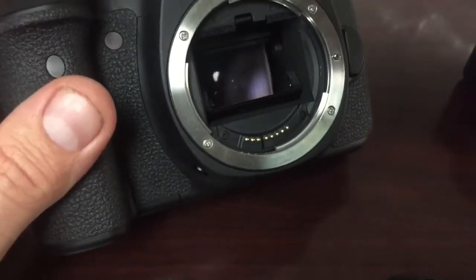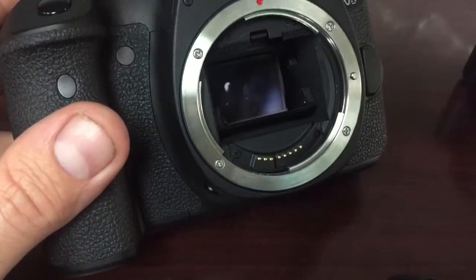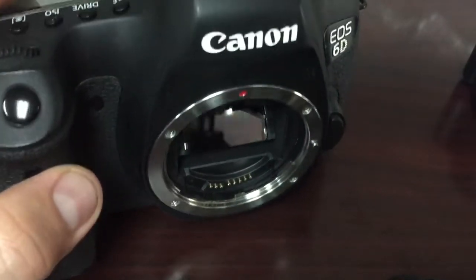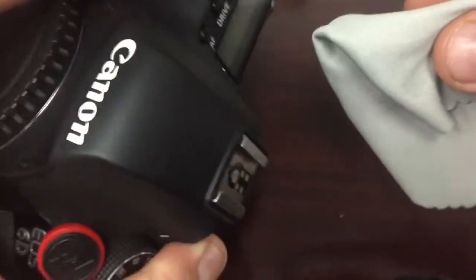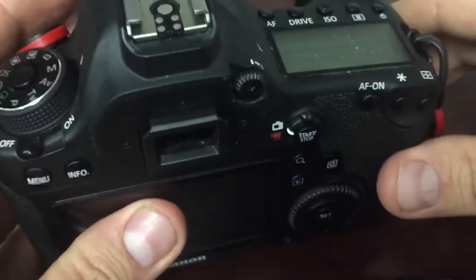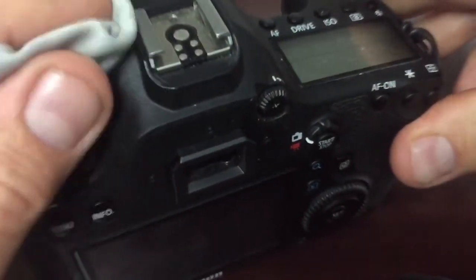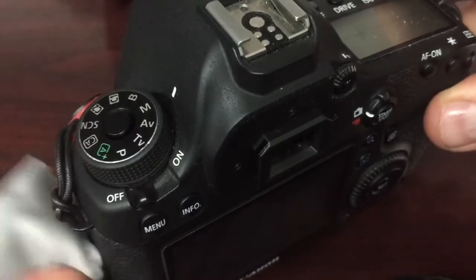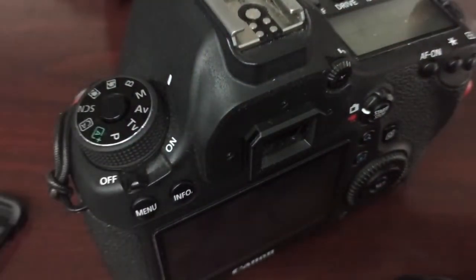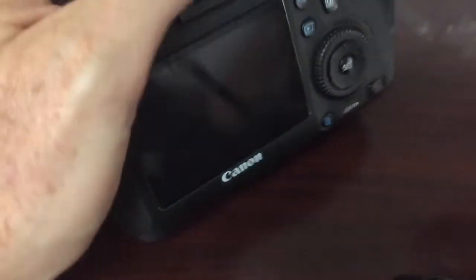Additionally, you won't find this recommended because it's not what this is for, but these swabs actually work really well on your mirror also — just a really light amount of pressure. You get a really clean surface on your reflective mirror. As far as the camera body itself goes, there are parts you can remove like the eye cup. I generally just use lens wipes for that part — just remove any excess oil from your fingers that's built up over time. You don't need any special cleaning solution for this, and just don't spray anything directly on the camera.